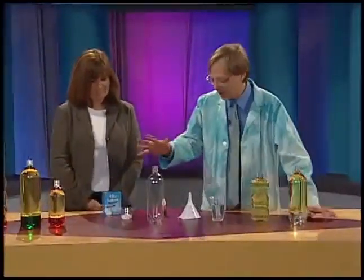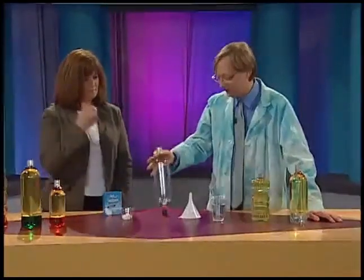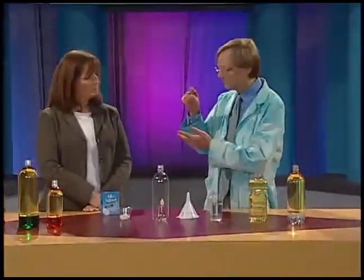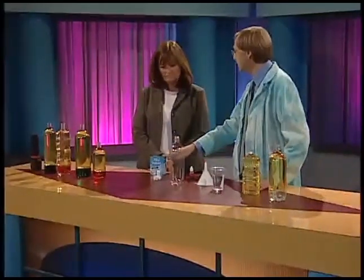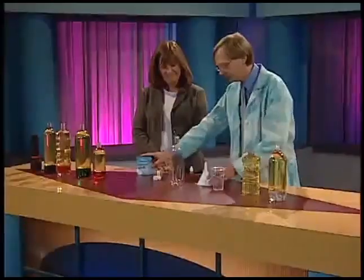What kid wouldn't like blobs in a bottle? For this, all you need is a couple of things. I use one-liter bottles, but you can use any size — we've done this in containers as small as test tubes. You'll need regular water, cooking oil, a little food coloring, and the secret ingredient: Alka-Seltzer. Let's show you how to do this.